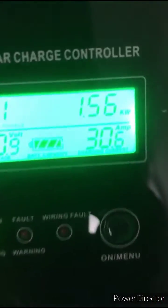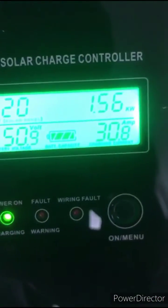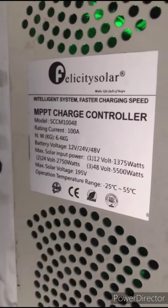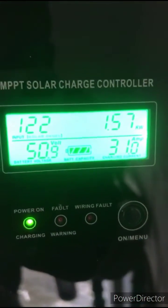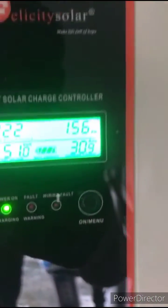Good afternoon everyone. This is what I encountered with this Felicity charge controller. This is the performance on the first day that I installed it — this Felicity 100 amps, 48 volt. It was pulling 30.9 amps, and that's about 1.57 kilowatts. It was actually performing very well.